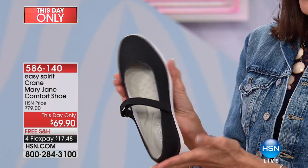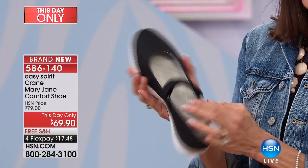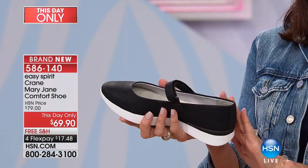The Mary Jane is here, and this Mary Jane, by the way, is brand new. This is actually the first opportunity for anyone to grab her. Not only brand new,